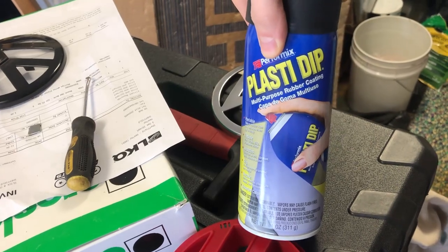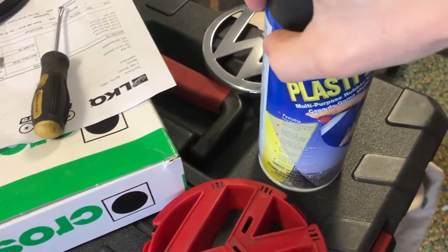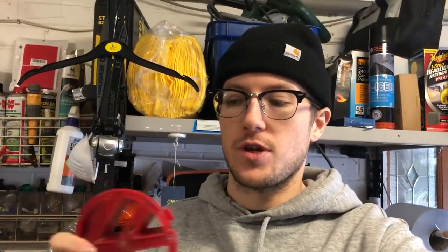If anybody has used Plasti Dip before, it's basically a rubber coating that takes really well and you can just peel off when you're done with it. When it's on the car it's not going to be very obvious anyway — it'll be covered up by the Volkswagen badge and inset into the grill. So I'm just going to get this badge all cleaned up and give it a few coats of Plasti Dip and see what happens.